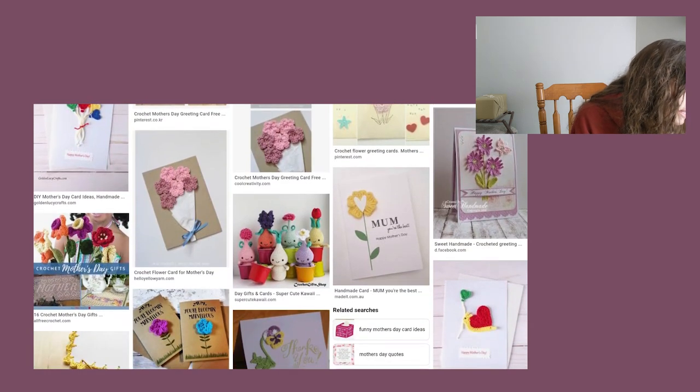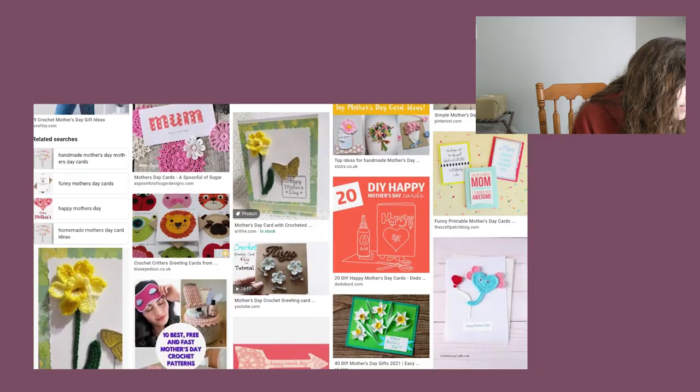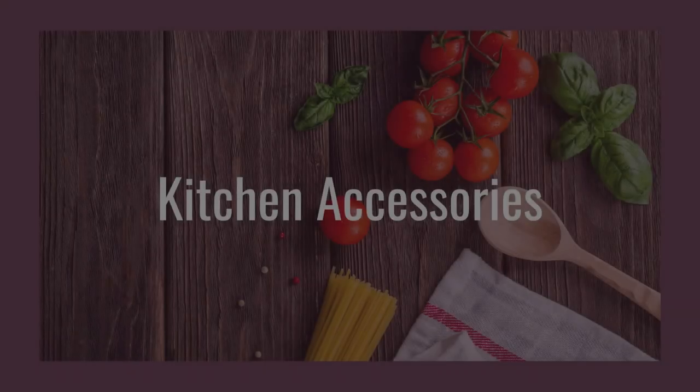Looking through here you can see there are a lot of different types of flowers you could crochet and put on top of a card. I also must mention one last idea — it was actually my boyfriend's, so I have to give him credit — you can make magnets out of the crochet flowers. You just make a flower and glue it to a magnet, then gift those to mom. You could pair that with some updated photos of your kids for grandma. It would also be really cute if your kids are old enough to crochet those flowers themselves.